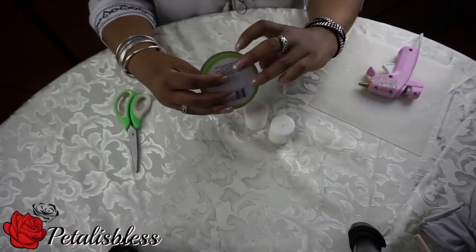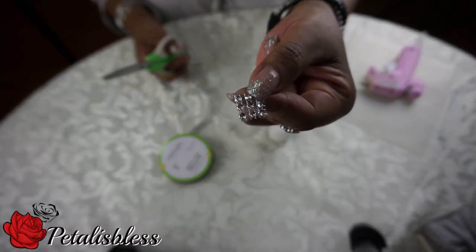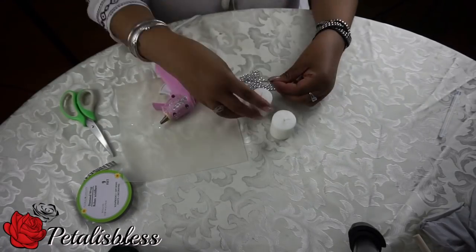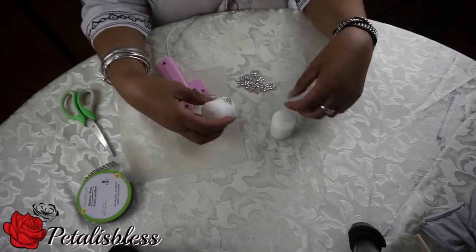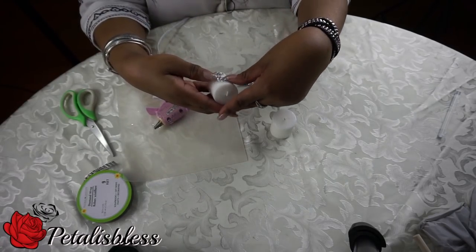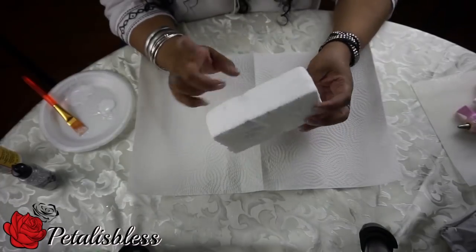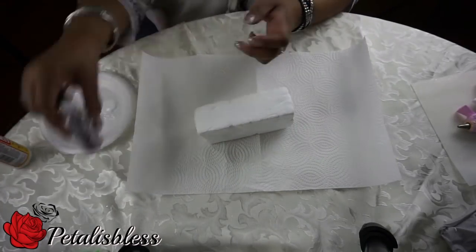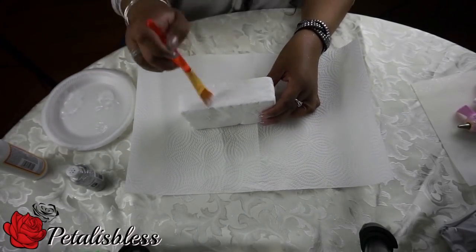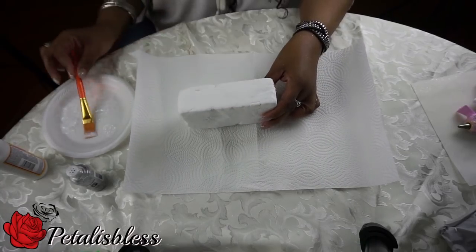Next we're gonna do our candles. I'm gonna cut three-by-three squares and just place them all around the candle in a diamond shape. Here's the finished look on those. Now we're just gonna add some Mod Podge to the sides of our foam and add some glitter — you'll see why I'm doing this in a moment.